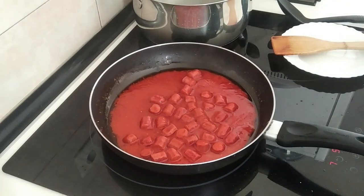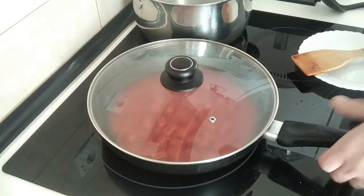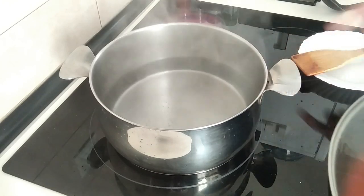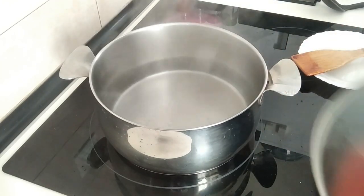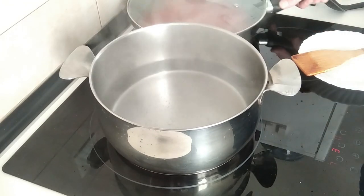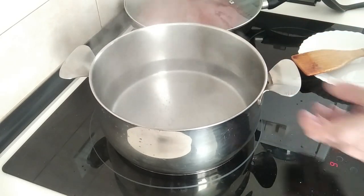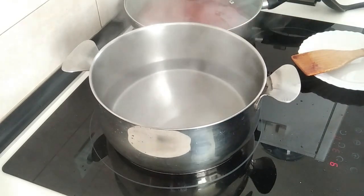Next I'm going to put the lid on and swap the pans over because the other one is bigger. The small pan I'm going to turn down to number three, so on low, and just leave the sauce there. I'll turn the larger one back on full to bring the water to the boil for the pasta.